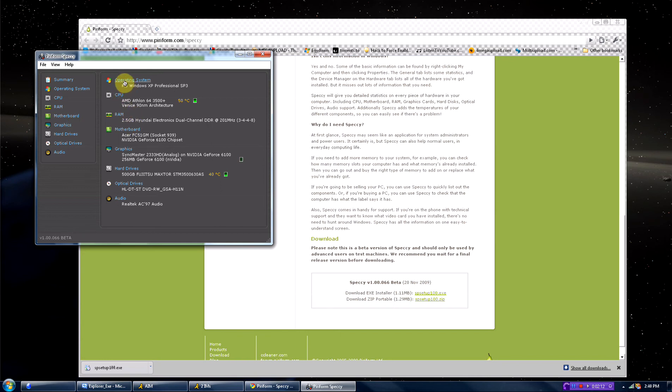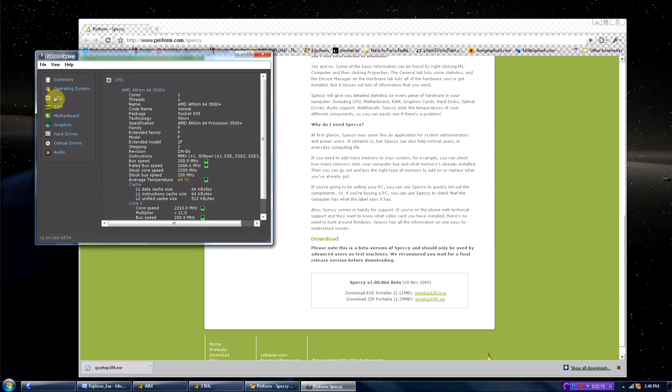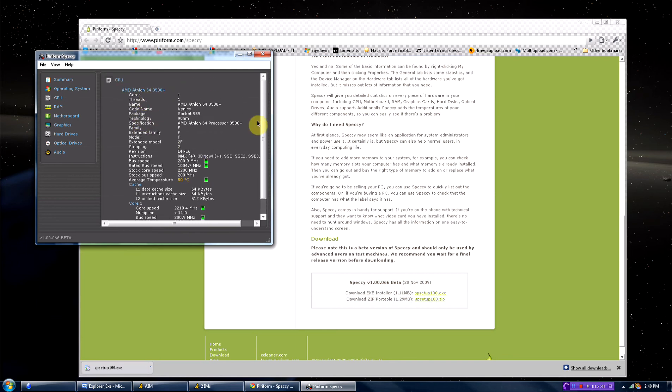Here you can find out your operating system and when you installed it. You can find out your CPU, which is your processor. I have an AMD Athlon — I don't know, it's just, I hate it, it's junk, pure junk. But it was a cheap computer, so why not.